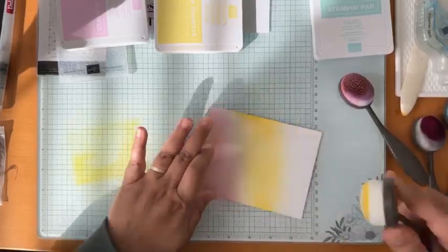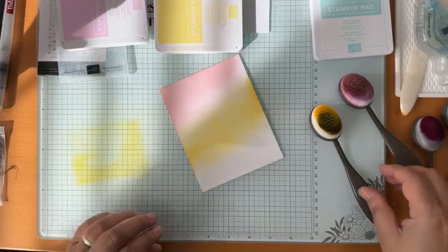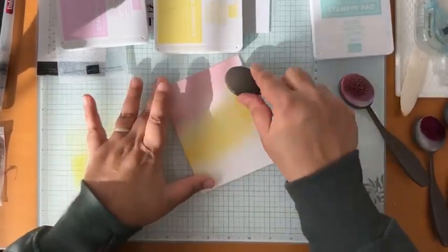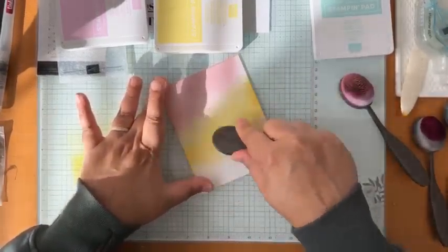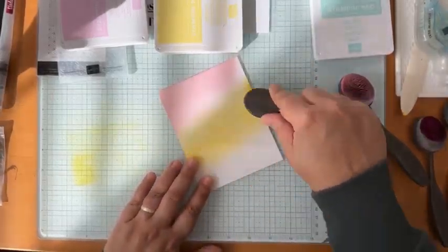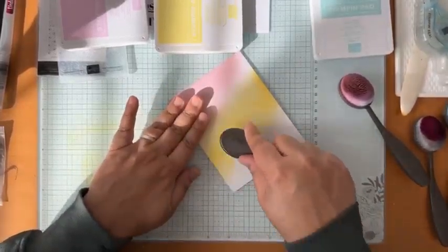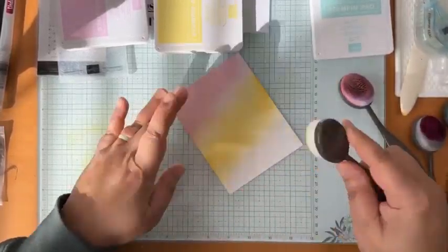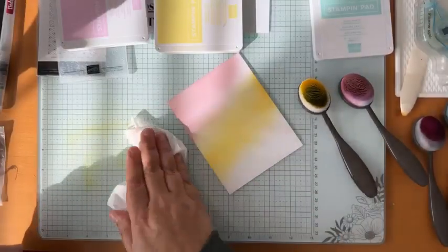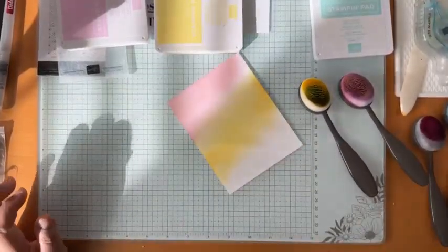Okay, I've got some good yellow going. I should have used it up a little bit more but may as well use it if I've got it. We'll wipe that brush so we don't put yellow into our blue.